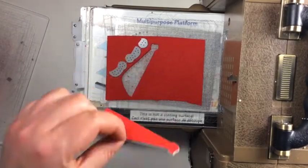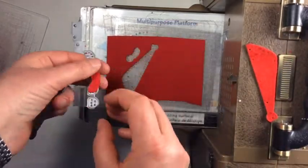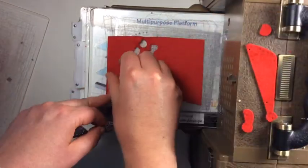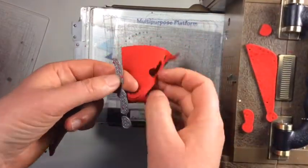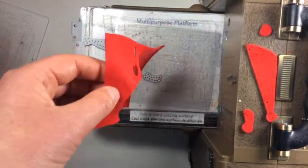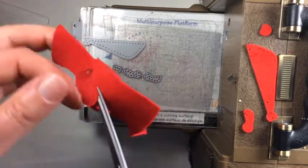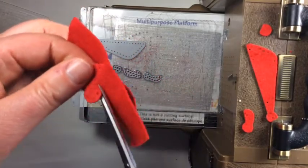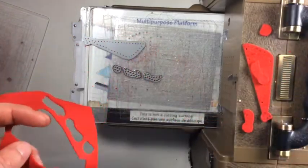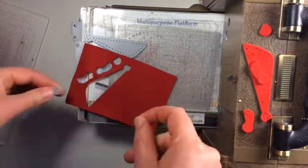It's a lot like the tie and collar. What you're gonna do is die cut all these little pieces. There are two tails and one knot. Depending on what color felt you use, some cut better than others. I can see the borders here so I can use my scissors to just snip it away — it's all about the color of the die.